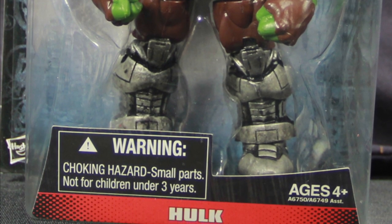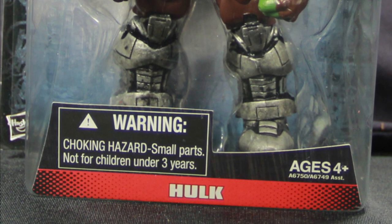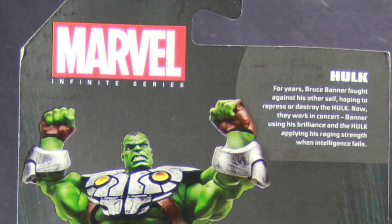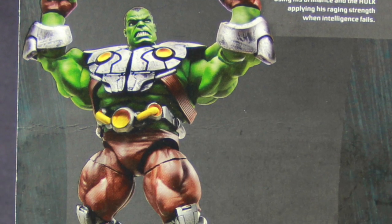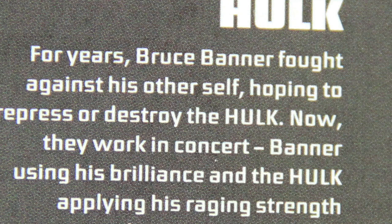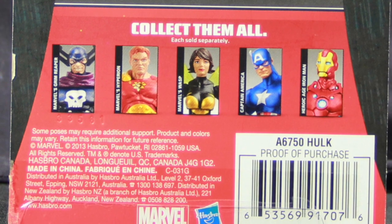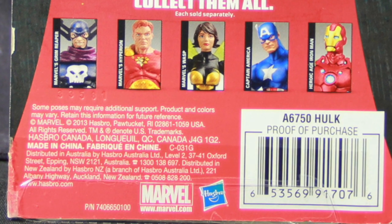The figure is clearly displayed on the card front, and then underneath that you have the figure's name. On the back of the packaging you have a picture of the figure along with a brief bio, and then underneath that you have a look at the other figures in the first series. Let's get this figure open and take a look at what's inside.